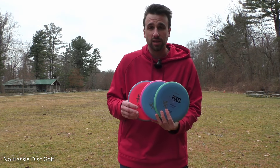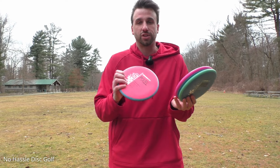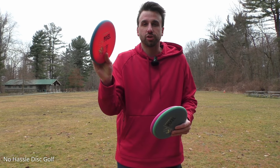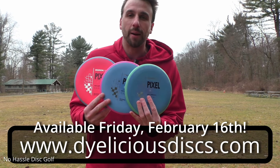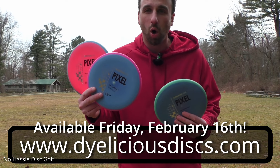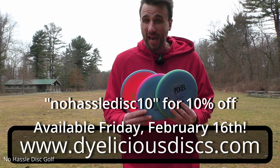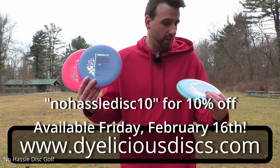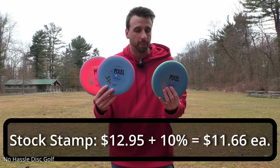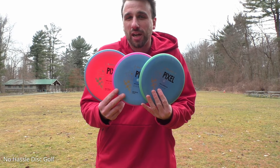It's sweet that you can get these in three different plastics. I want to emphasize that if you are not into soft type discs, definitely check out the soft one, because the rigidity of that overmold really keeps the firmness while still being a flexible soft disc. If you are interested in picking up one of these Pixels, head over to DyeliciousDiscs.com where you can get many different colors in all of the blends — soft, medium, and firm. Use my code NOHASSLEDISK10 to get 10% off. They come out to about $10 or $11 for the stock stamp ones.